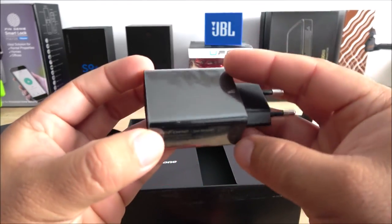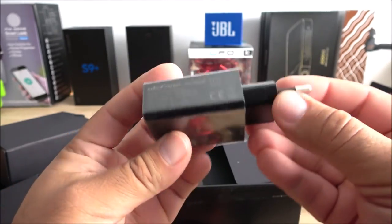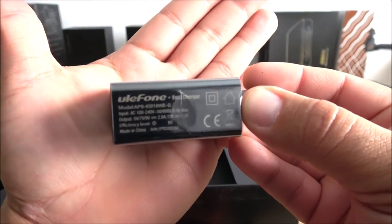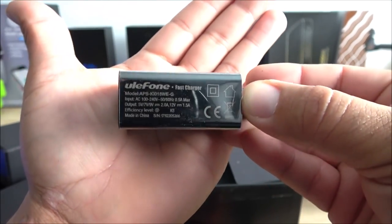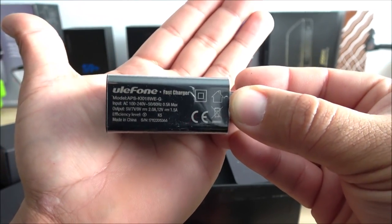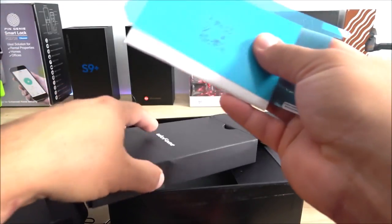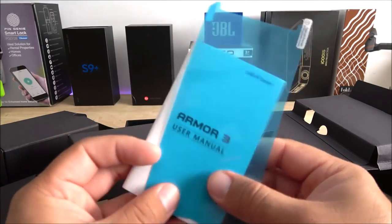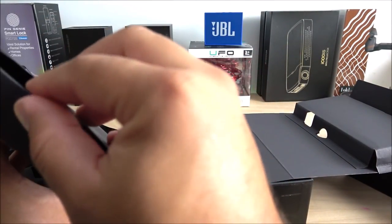Lastly we have the wall charger — it's quite large, and the one included isn't for the US, so I'll need an adapter. It is a fast charger, which makes sense given the huge 10,300 mAh battery. We also got the manuals and a screen protector. So it came with a whole bunch of accessories, which is really cool. Now let's jump into the Armor 3 and see what it's all about.